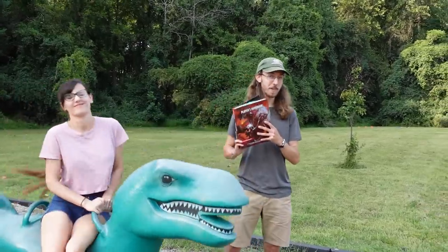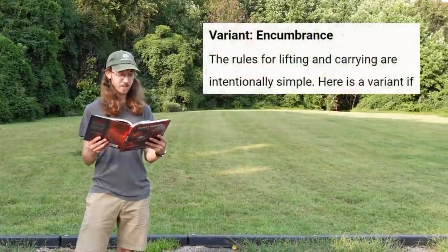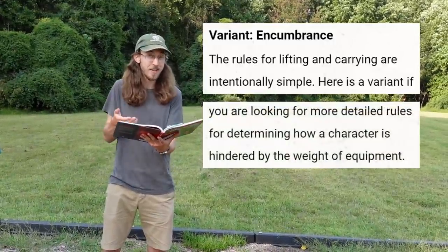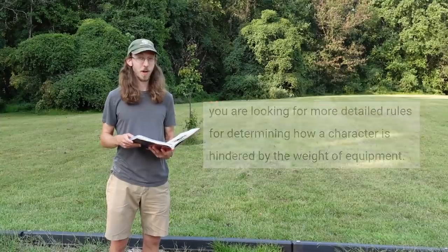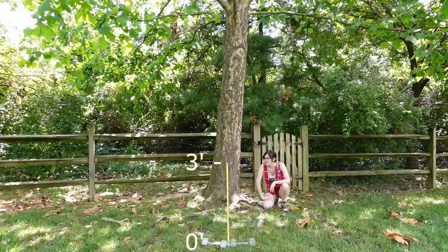So according to the 5e Player's Handbook, the rules for lifting and carrying are intentionally simple. Here's a variant if you're looking for more detailed rules for determining how a character is hindered by the weight of their equipment. Well, we've calculated our actual strength scores.